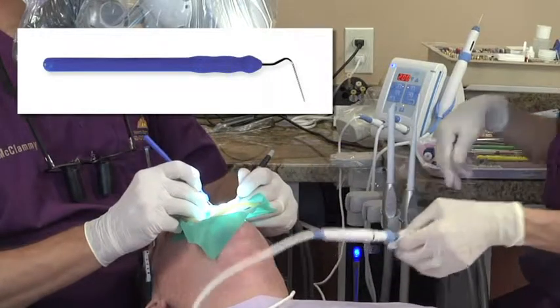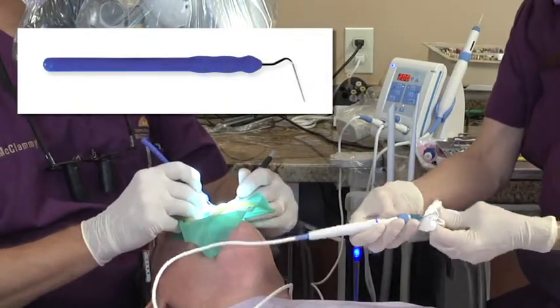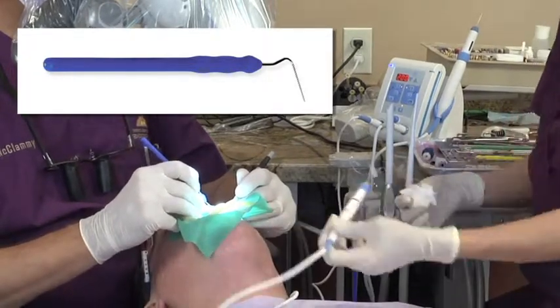There are three different size heat tips, and illustrated also superimposed over the video is an example of a Calamus plugger.